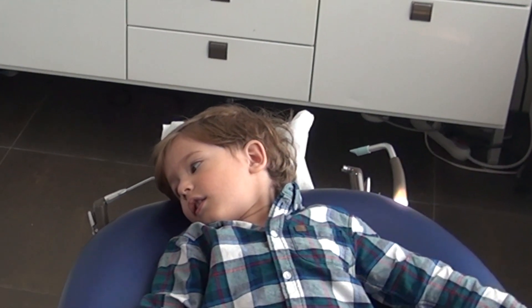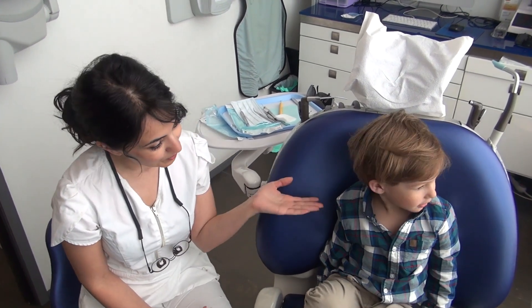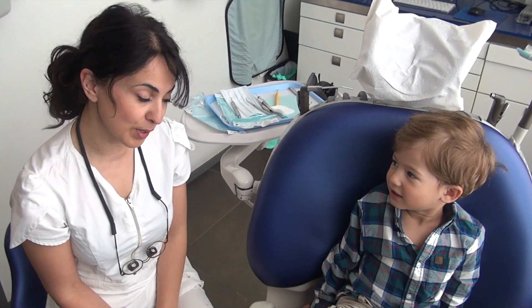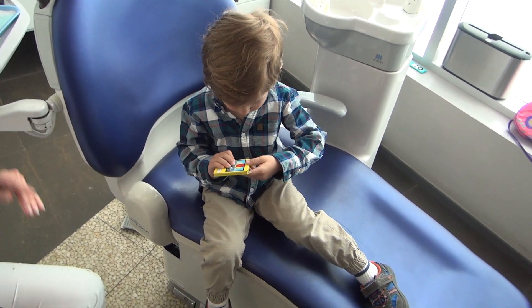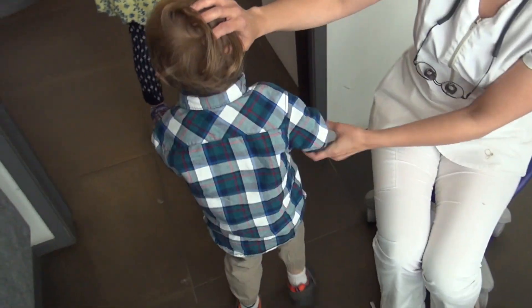Now you're all done. I'm going to sit you up. You did so well. So if you guys are going to be a good patient like he was, your appointment will be fast, easy, and quick. Give me five. That's for you because you've been such a good boy — you can do some nice drawings. Thank you for coming. Have a good day.